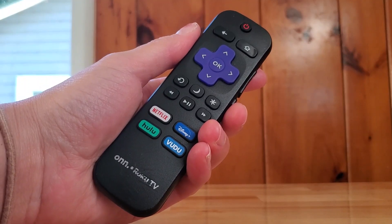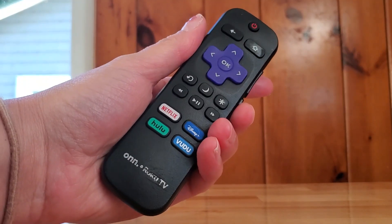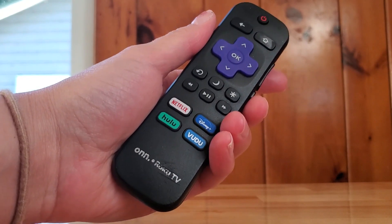This is the Roku TV remote. If you have a Roku TV, then you will have this remote.